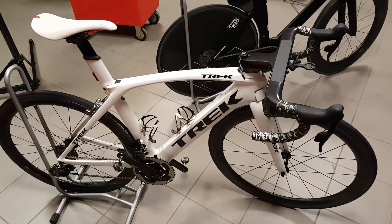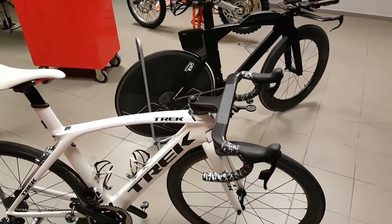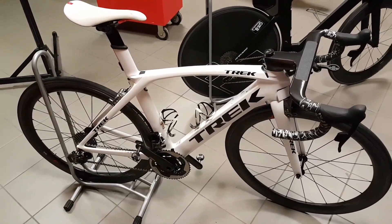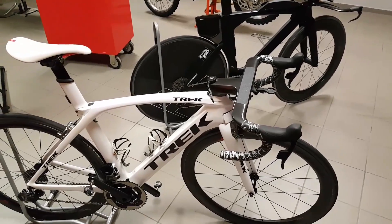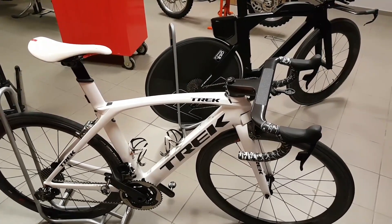That was my review of the Quarq D0. I hope you found this information useful. If you'd like to see more content about high-end cycling, don't forget to subscribe to my channel. Thanks for watching, see you next time.